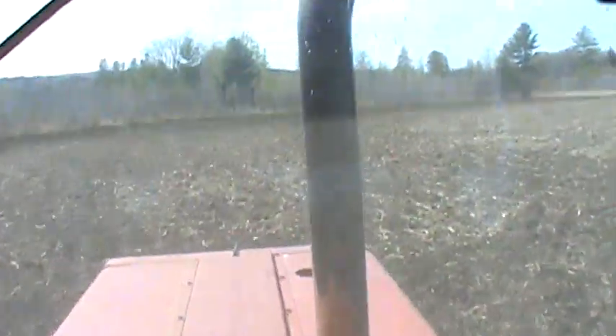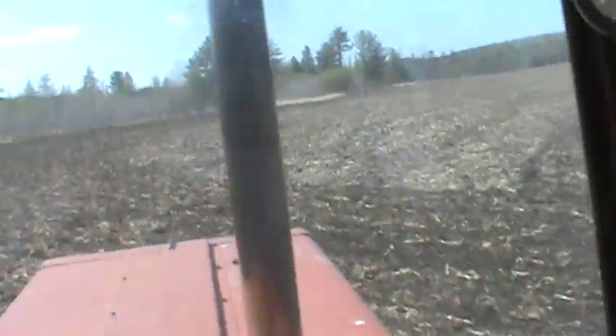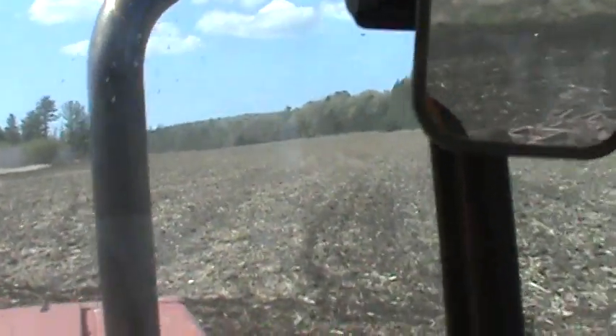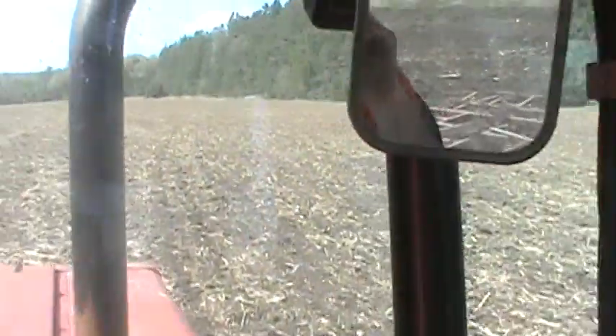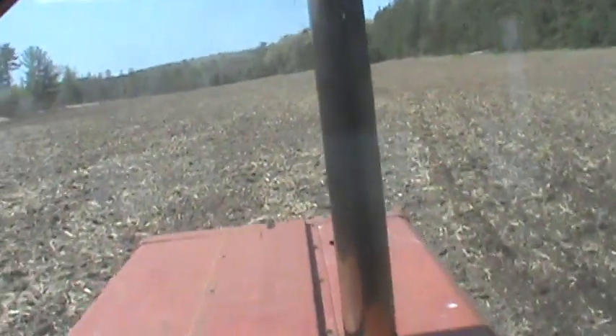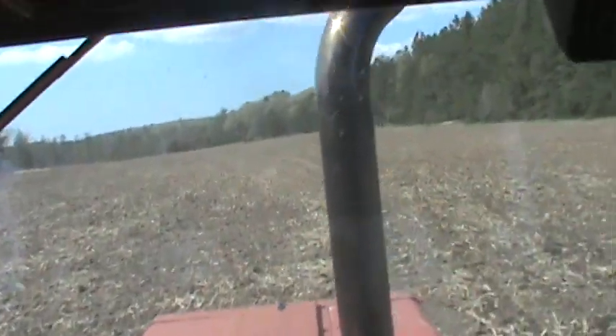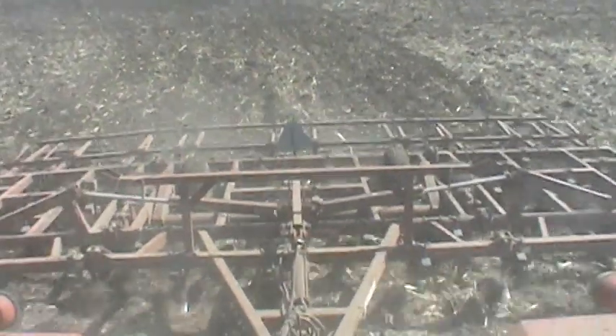I just got to finish this field here and then get ready to start putting corn in. I don't know why it won't be this field here first — I got another field I got worked up, but I'll do that one first. This field's a little tense, though. Dry out in the corner.